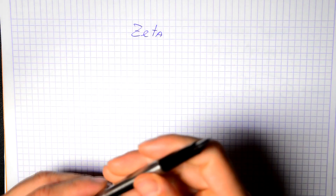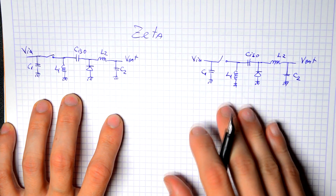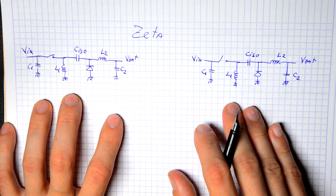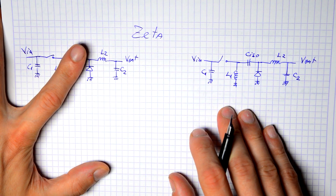Next is the Zeta topology. It uses the same components as the SEPIC, but this time the supply is based around a buck converter rather than a boost — evident when you block the two extra components and see a basic buck with an extra inductor and capacitor.